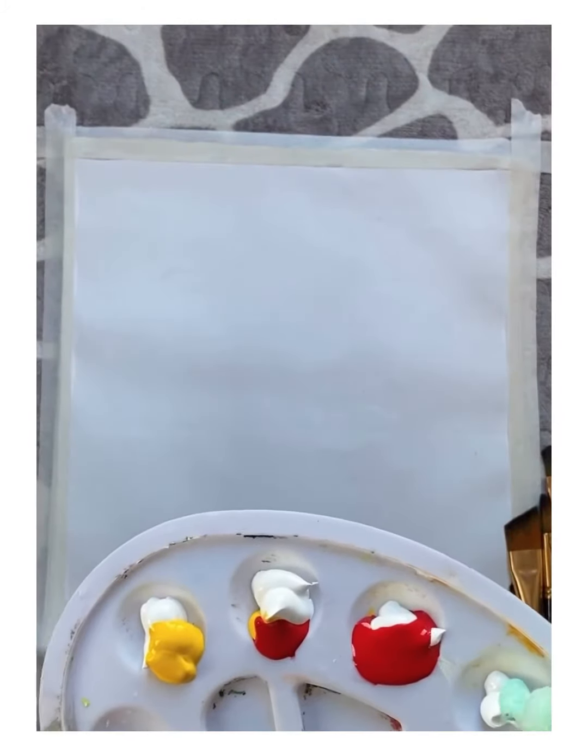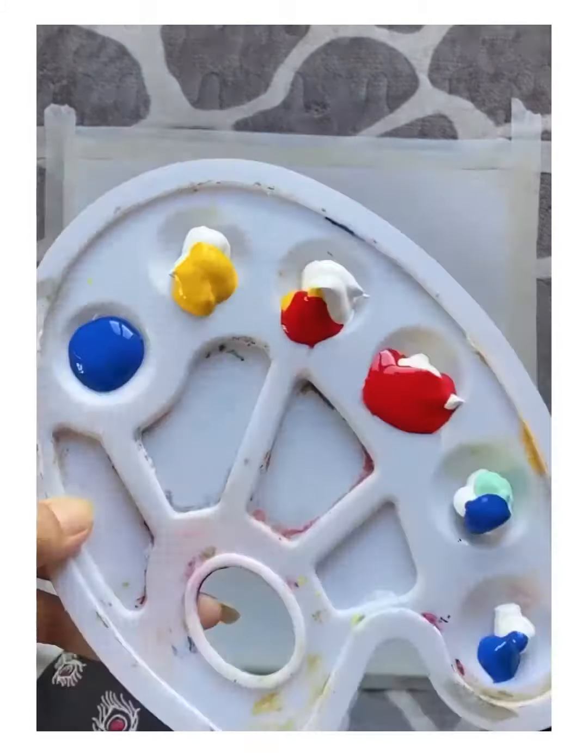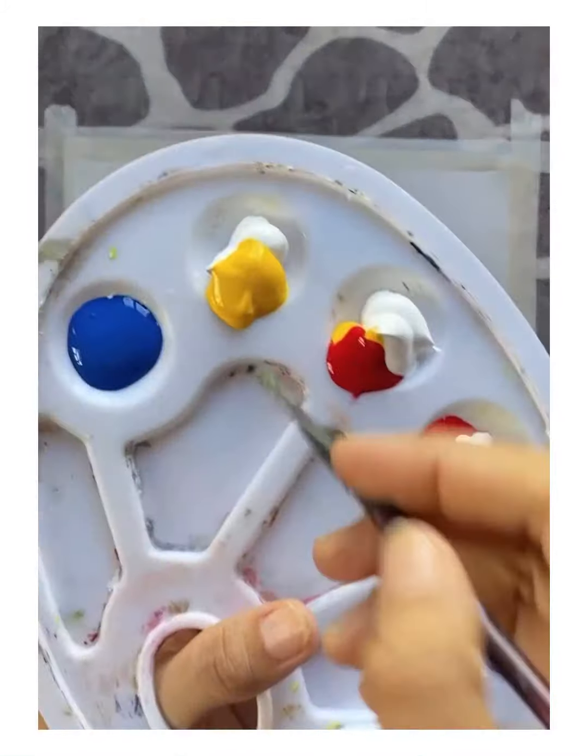Hello everyone, so today I'm going to describe this painting I have done. It's inspired by color by Felix — you can check him out by this name. Here I am using some colors and mixing them.